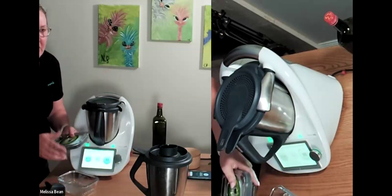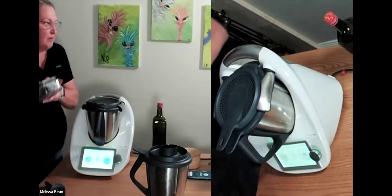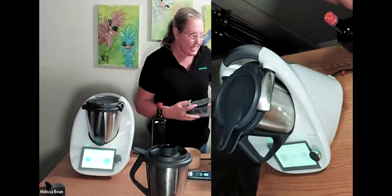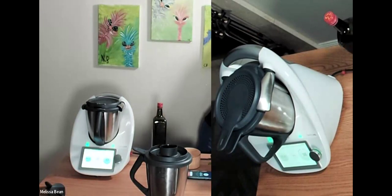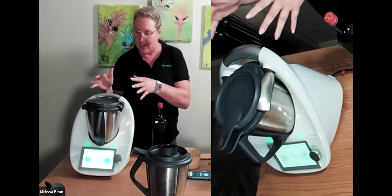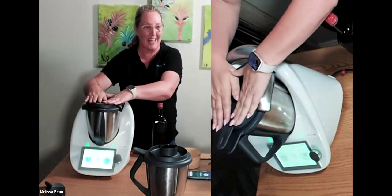We're adding the splash guard and that's going to cook for seven minutes. Normally when we're sautéing a little bit of chicken on the stovetop, there's a lot of splatter. But because we're sautéing this in the Thermomix, I've got no splatter — I'm walking away and it's going to be beautiful.